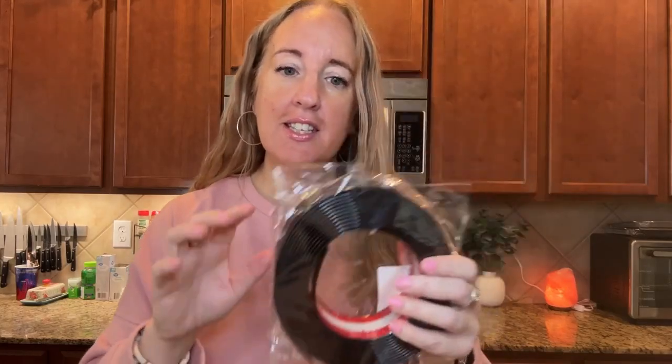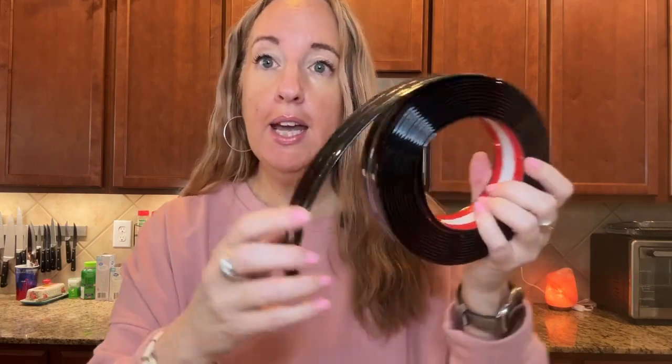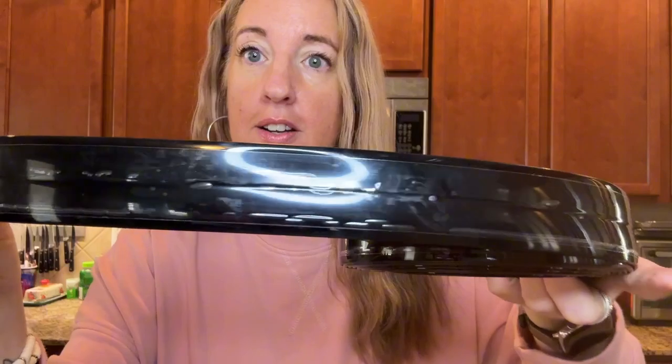I was sent this self-adhesive corner trim and I want to tell you all about it. This is 16.4 feet by 1.8 inches.